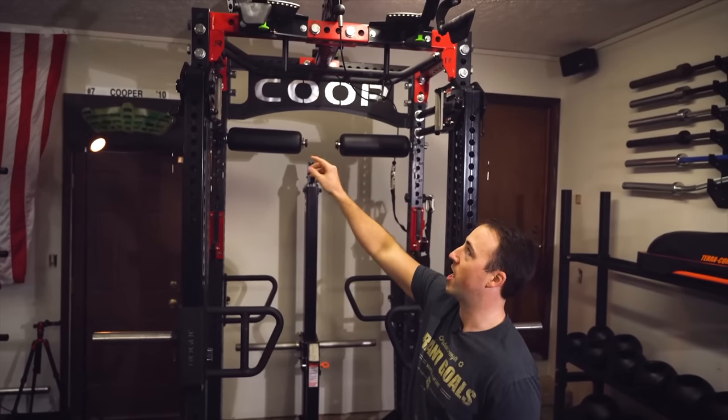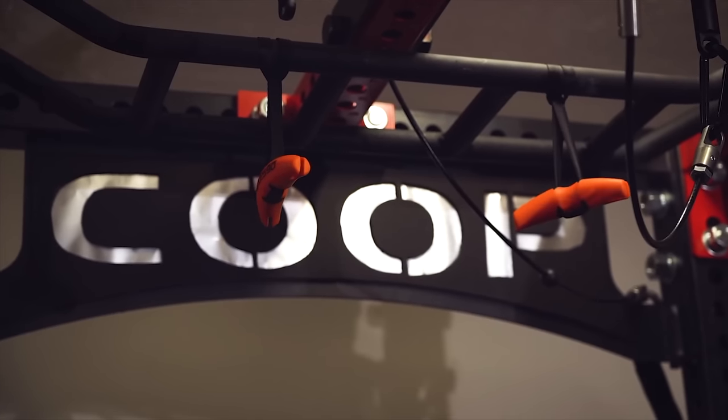Hey guys, it's Coop from Garage Gym Reviews, and today we are going to do a special walkthrough of a new squat rack I've built. We've done a video in the past, and I called this squat rack the Coop Squat — because it used to have an arch logo that said Coop, but I've since replaced it because I wanted more functionality.